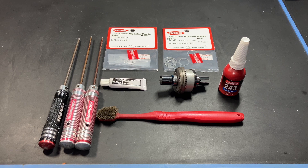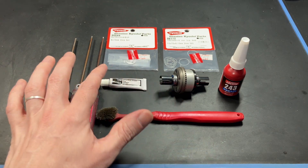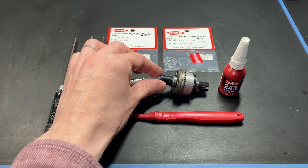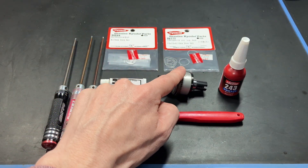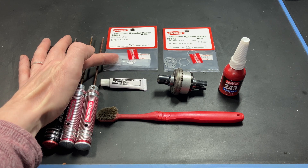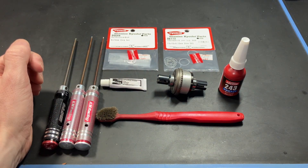The tools you will need are 1.5, 2, and 2.5 millimeter hex wrenches. You will need a brush, grease of your choice, an assembled diff with Vorza diff gears and out drives, blue Loctite for assembling the diff, and shims. These shims come in a diameter of 8 millimeters and 13 millimeters — you will only need to use one style but I will show you how to use both in today's video.